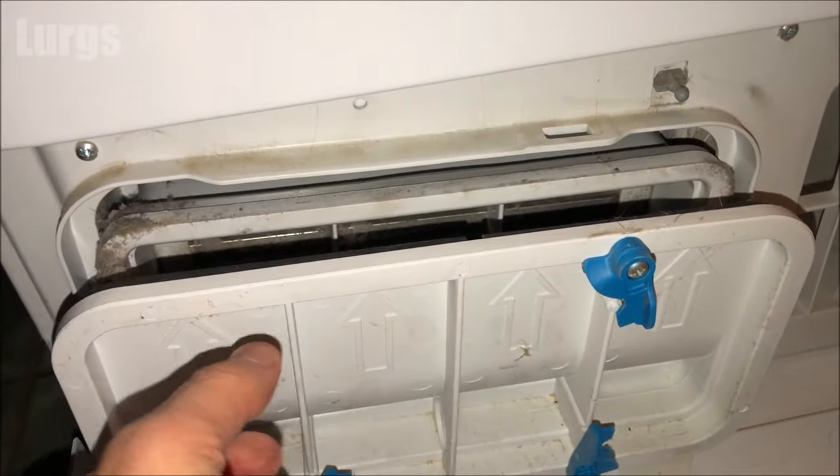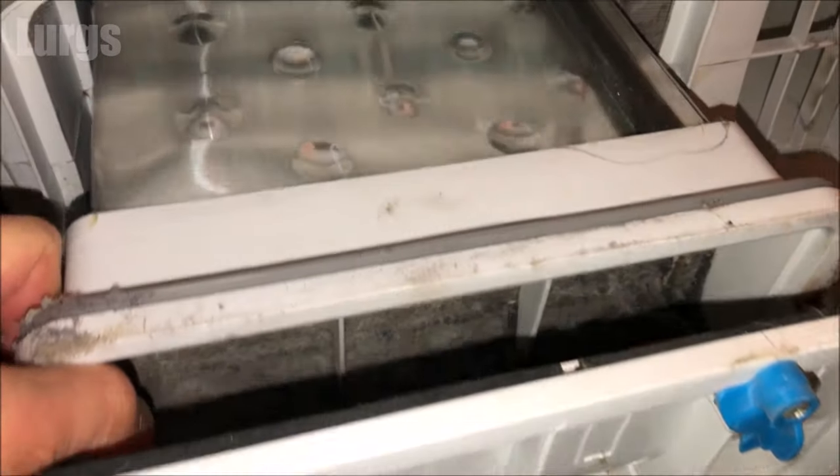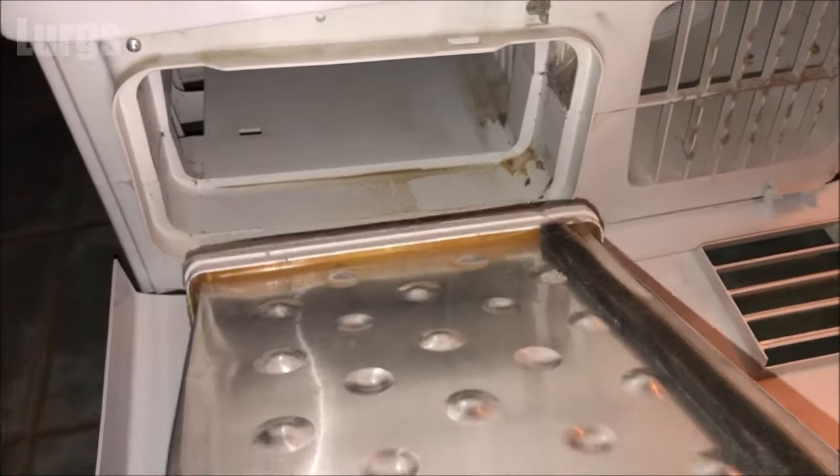Be careful - you might get a little bit of water out of here, so make sure you've got a sponge ready or an old rag. As you can see, this is full of dirt and fibres and needs a really good clean.